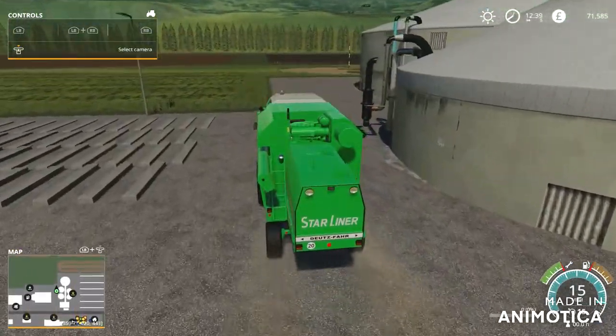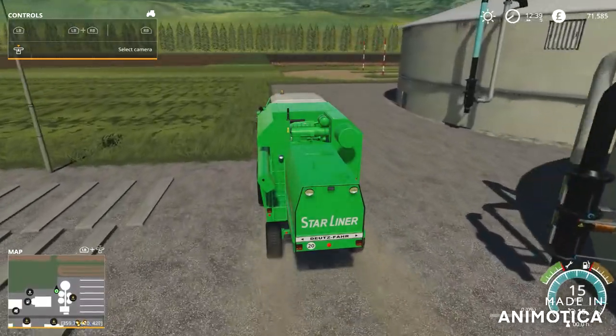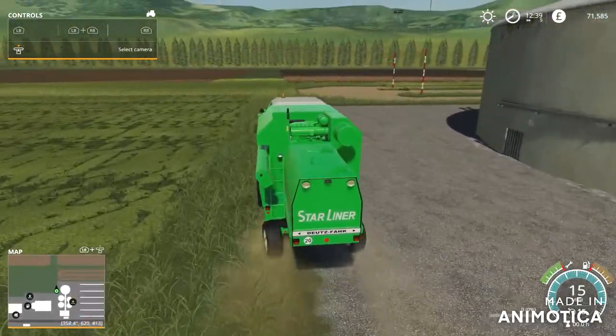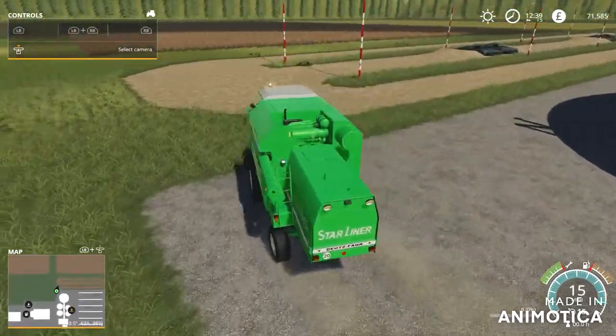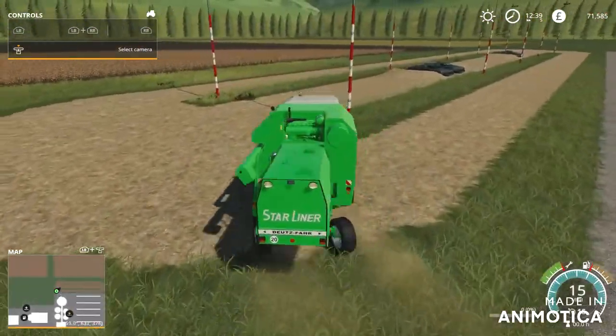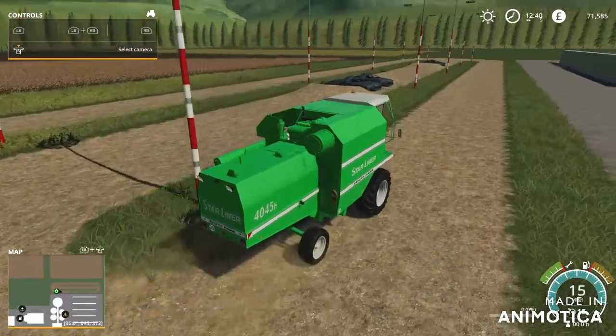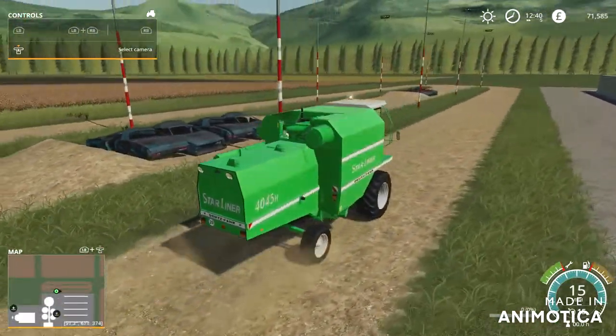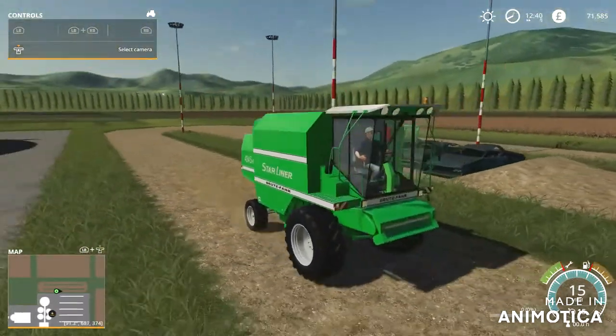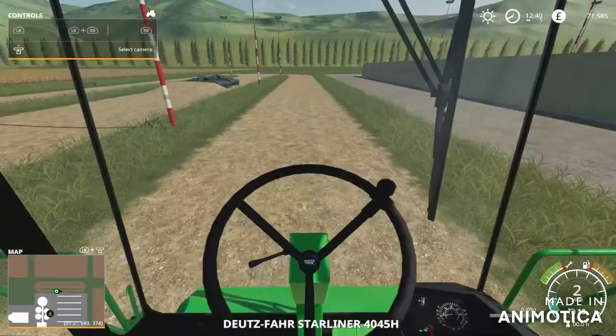Unfortunately on this mod testing map all the fields are either harvested or withered, which is a shame — otherwise I would do a harvest. It's a pretty nice harvester though.